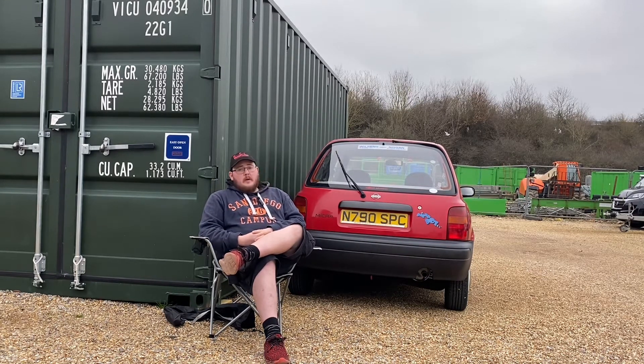But apart from lowering her and painting the wheels up, basically how she sits now is how she's going to be. Maybe a bit of bodywork here and there, tart her up a bit. Keeping her as original as possible — I could keep her at standard height, but the whole point of this channel is to do modifications as well as other stuff. So keeping her car standard isn't part of my vocabulary.